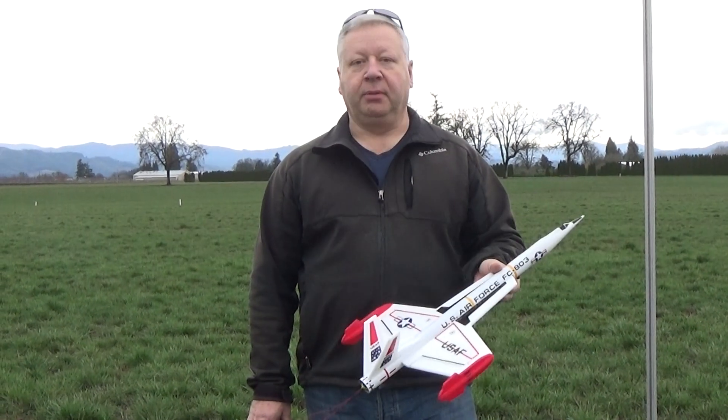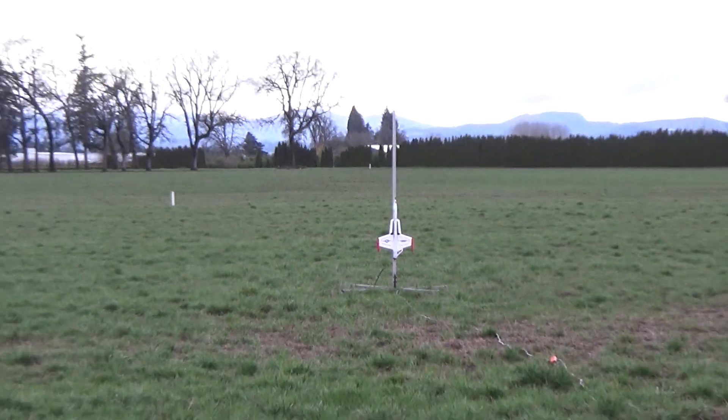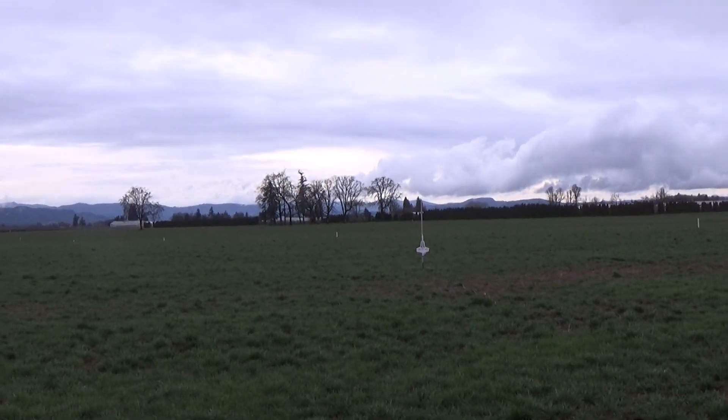We're going to give this one a lead-in flight. You ready? Okay, here we go. 5, 4, 3, 2, 1, start.